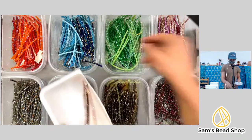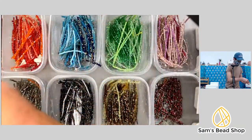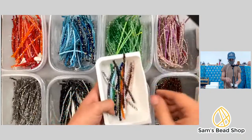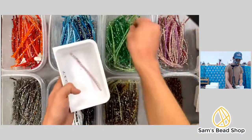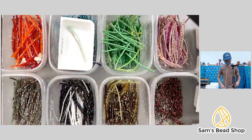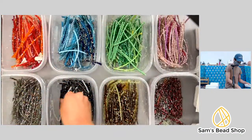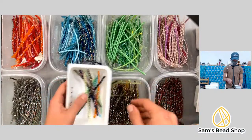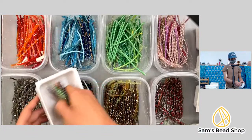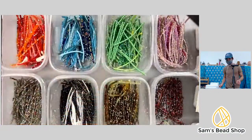One, two, three, four, five, six, seven, eight, nine, ten, eleven, twelve, thirteen — done. And another: one, two, three, four, five, six, seven, eight, nine, ten, eleven, twelve, thirteen. Let's see if we have any comments.